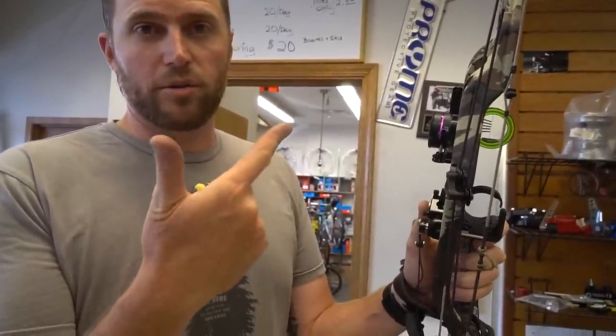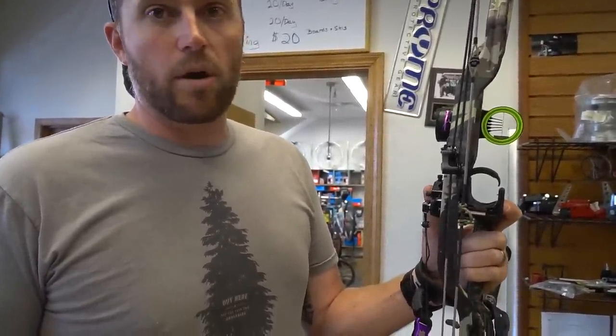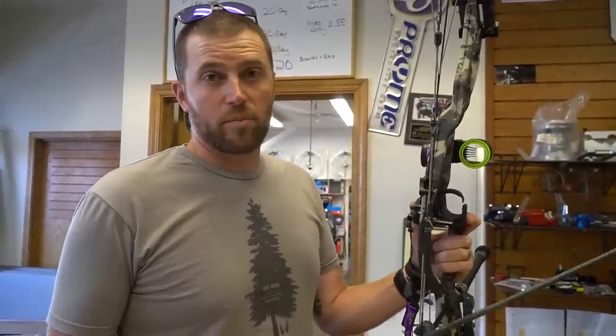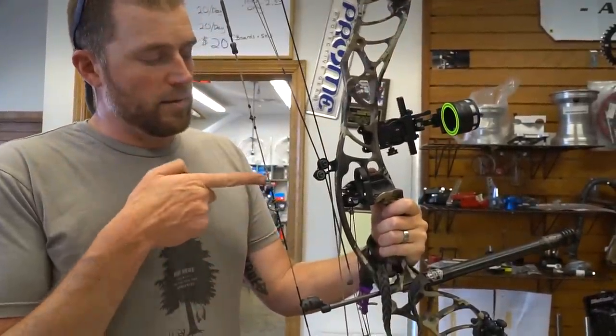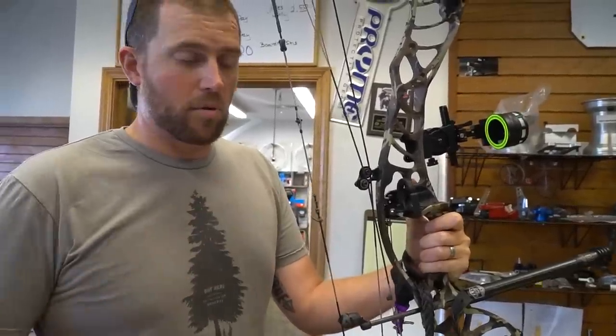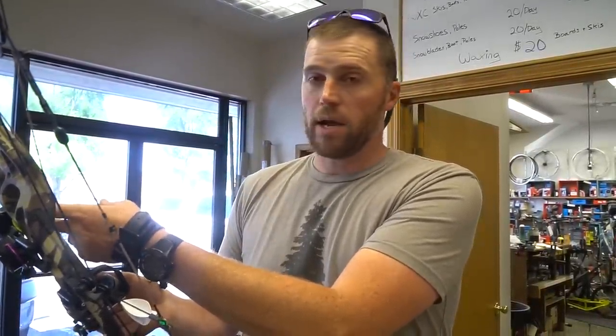We got the cams timed and got rid of that nock-high tear. I like to go one issue at a time — height is taken care of. Now left-right is the driver, and that could factor in arrow spine relative to what I was shooting last year. I'm going to squeak the rest out a little bit because the arrow is still inside, so sliding it out to the right should clean that up. We've got the paper shooting pretty good. Now we'll head back to the house, shoot a walk-back tune — just a vertical line, walking back while holding the same left-right position, watching if it walks left or right. Once that feels good, we can bare-shaft tune.